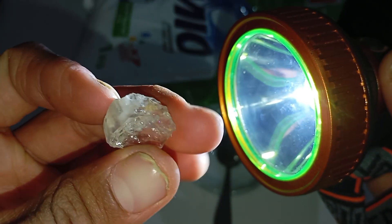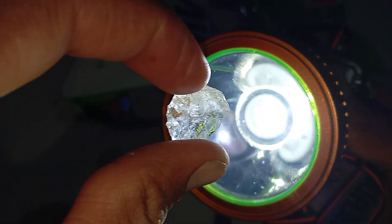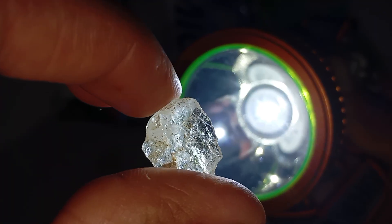For better accuracy, clean the stone before testing to remove dirt or oil. Compare your stone with a known fake or quartz if possible. Keep in mind that rough diamonds are often not perfectly transparent and may look slightly cloudy, and you should not rely on one test alone.